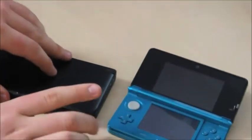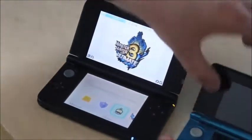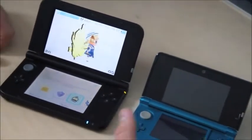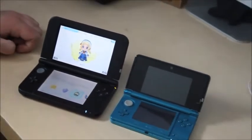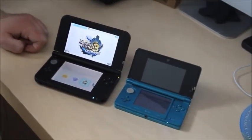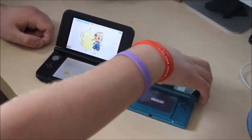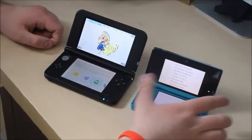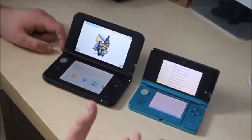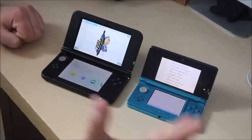The screen is massive on the new one. The layout is similar but the screen size is very, very different. The pixel count is exactly the same, so you're not actually getting higher resolution by getting the 3DS XL, but you do get a nicer, more gorgeous look.